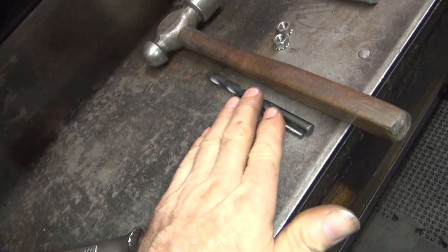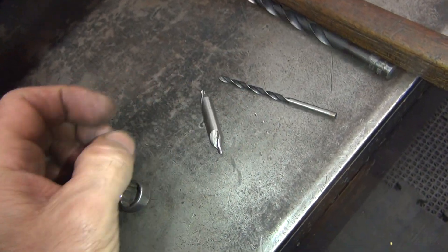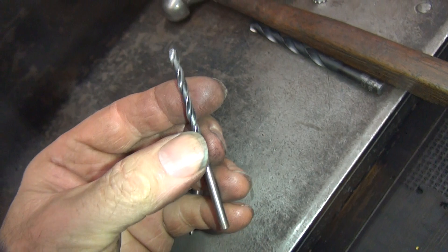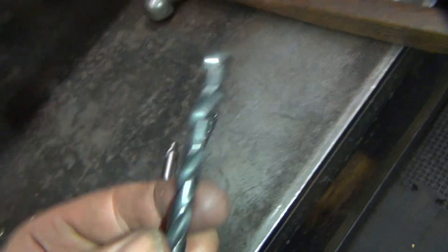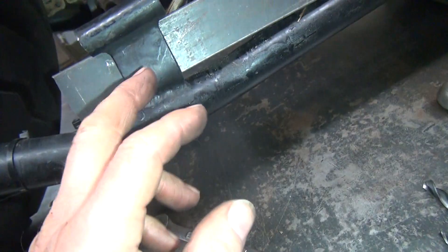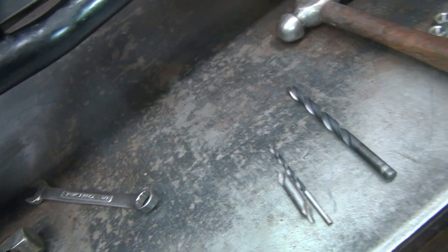I've got my drill motor on the floor. So we've got our center drill, then our pilot drill, then our final drill. It's a 64th of an inch over 5/16ths, so it gives me 15 thou clearance in my hole when I'm done. Should be plenty, because I'm sure the bracket's got a really loose hole in it.